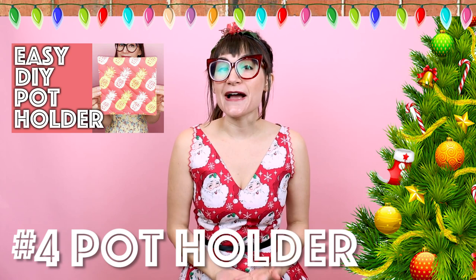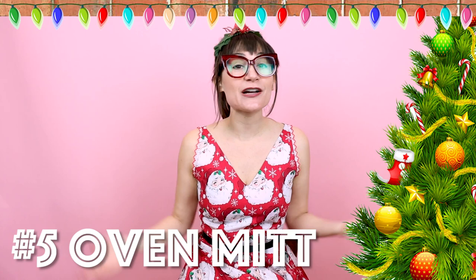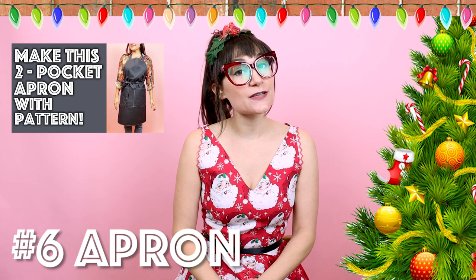Number four is a pot holder. This is great because you can personalize it to someone's kitchen — just find out what colors and decor they have and make something that matches. Number five is an oven mitt. What goes perfect with a pot holder? An oven mitt. You can personalize a matching set for somebody's kitchen and every time they cook, they're going to think of you. Number six is an apron. Imagine giving an apron, a pot holder, and an oven mitt — that would be a great gift trio. The apron pattern is unisex so you can make it for everyone, and I also have a pattern for this one on my website.